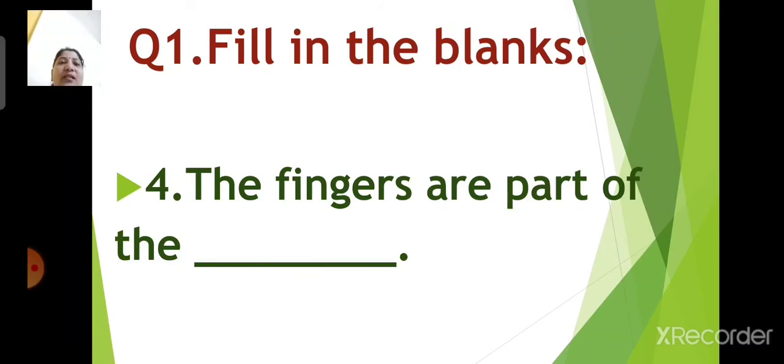Number 4: the fingers are part of the dash. Children, give me the answer. What are the fingers part of? Yes, you are right. The answer is hand. The fingers are part of the hand.